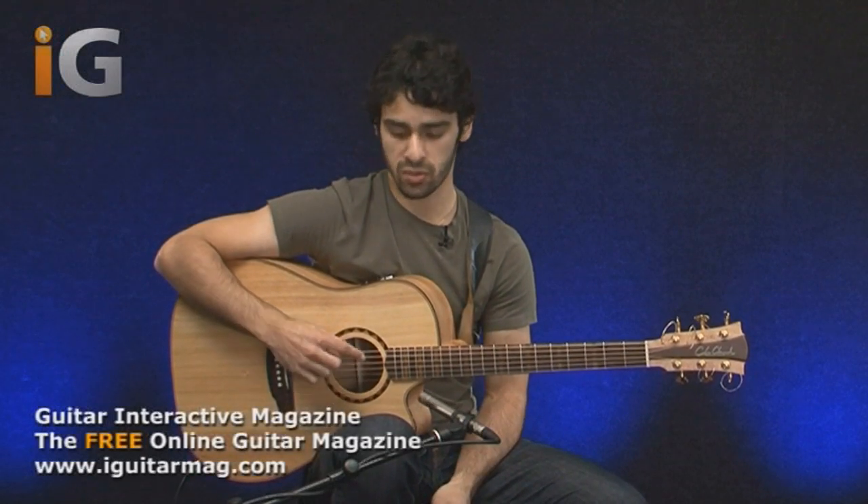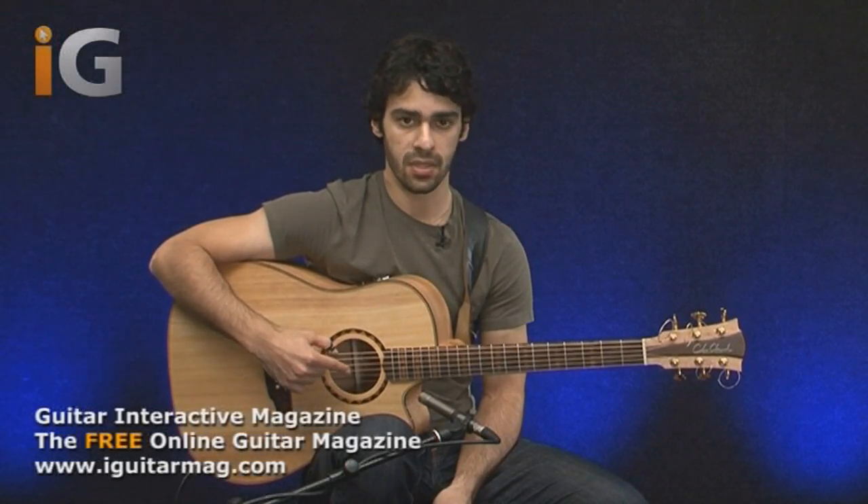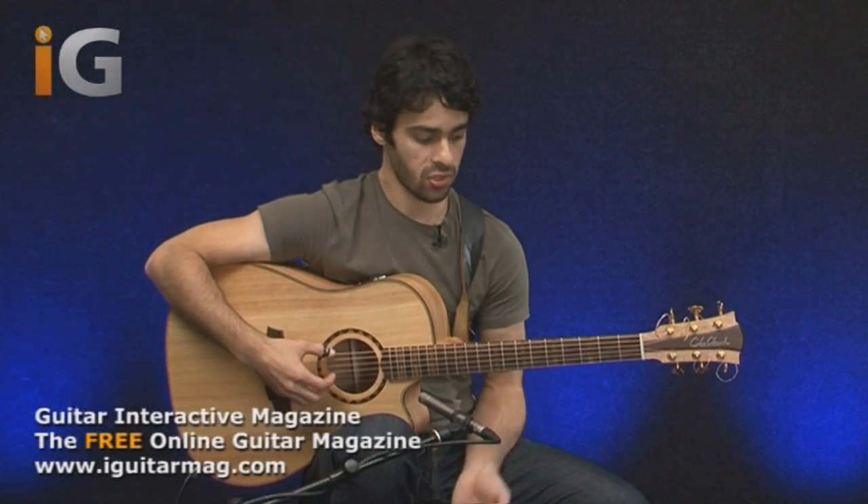The example that we'll be going over here today is part of my song called Lucid Draw. This is in a different tuning as well, not in standard tuning. This is in DADGAD. For those that aren't familiar with it, it's going to be D from the lowest string, then an A, then a D, then a G, then an A, then a D. So it should sound like this.